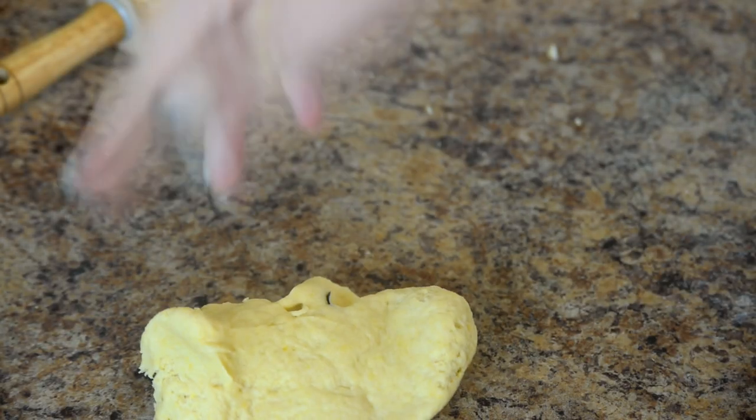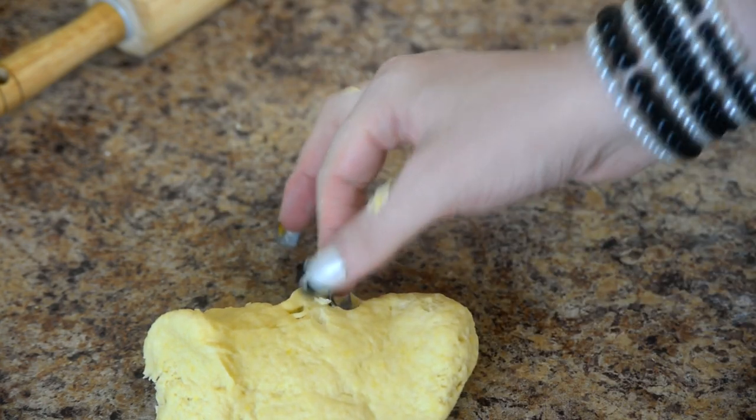As with the crepes we did last time, consistency is the key. If the dough keeps sticking to your fingers, add a little more flour. If it's too dry, add a tiny bit of sour cream. Make sure there are no nails or rhinestones in the dough and you're done!